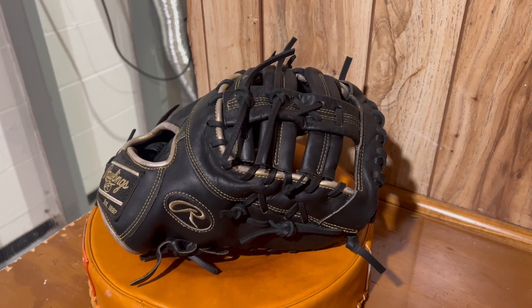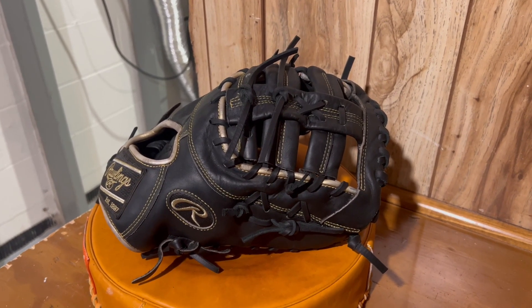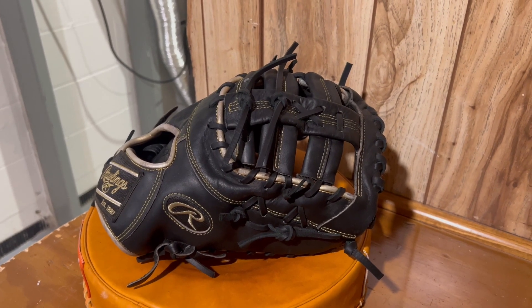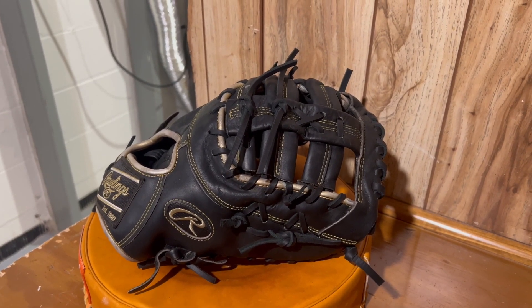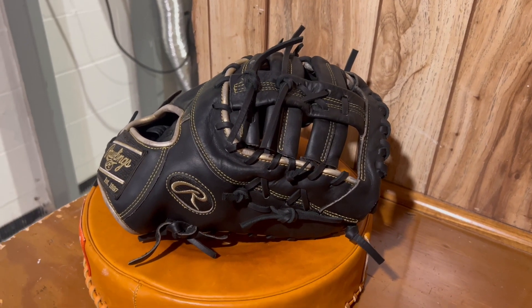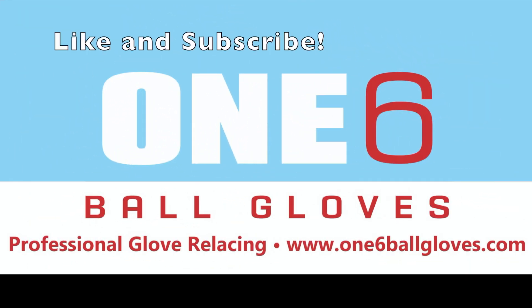I'm really happy to have the opportunity to get this finished for him and work on it. I've known him for quite a few years now, so it was an honor to get his glove done. If anyone else wants their glove worked on, please contact me through my website at www.16ballgloves.com. We've been doing it for a long time — I'll see you guys next time.